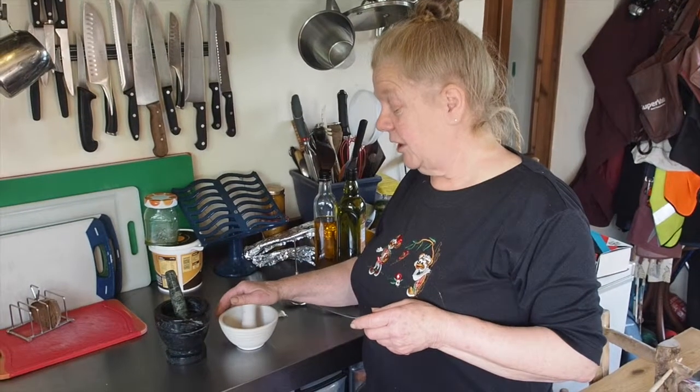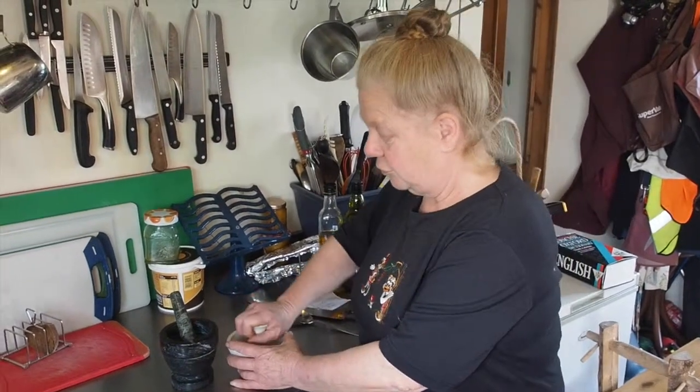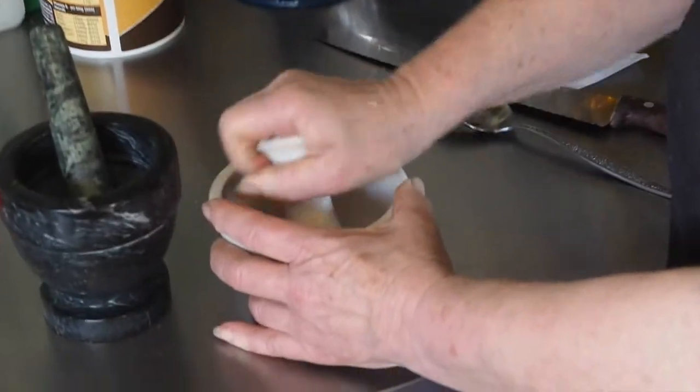It can be used for grinding lots of things. You can grind your garlic, salt, and pepper, and you crush in a circular motion to grind.